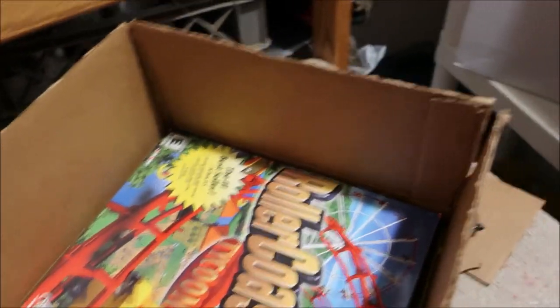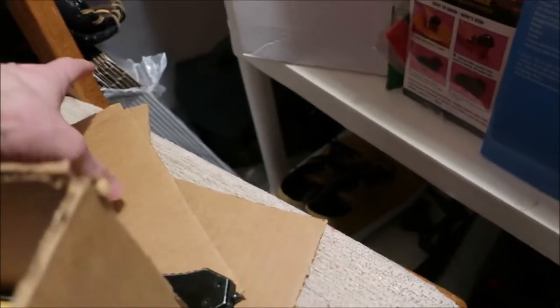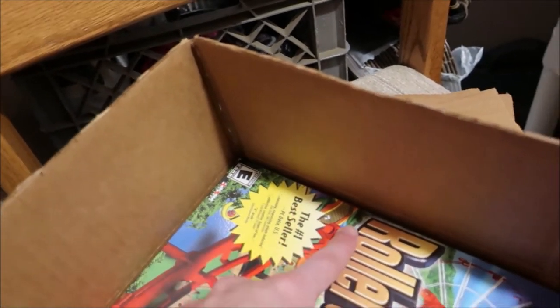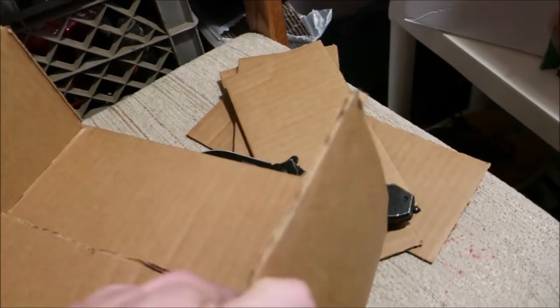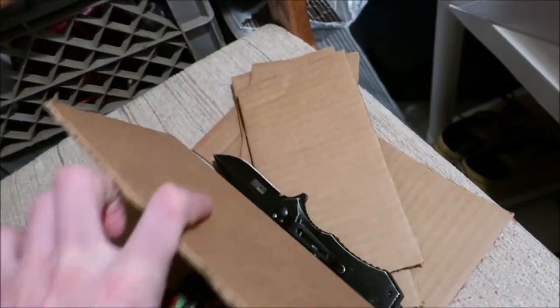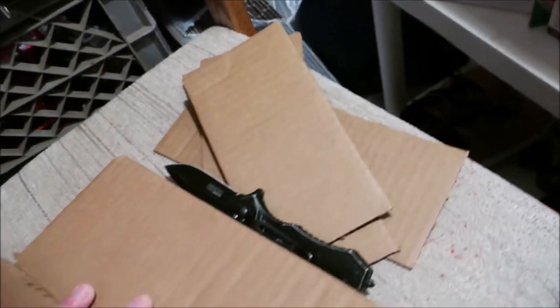Alright, so now I got my box cut down. I cut the flaps off the sides — it's all the extra cardboard. You can see there are lines down here, so you just fold the box down, fold this side in, then measure it, tape it up, and you're good to go.